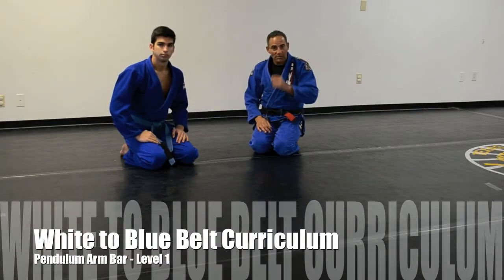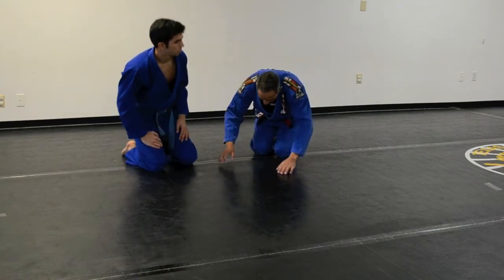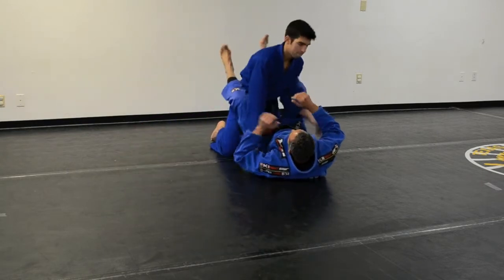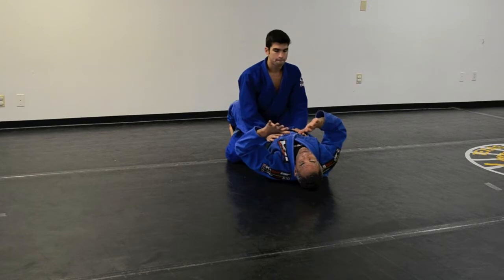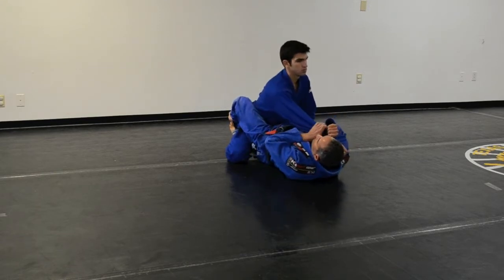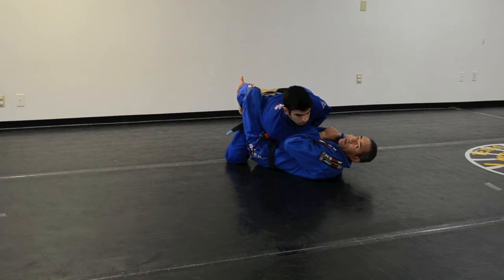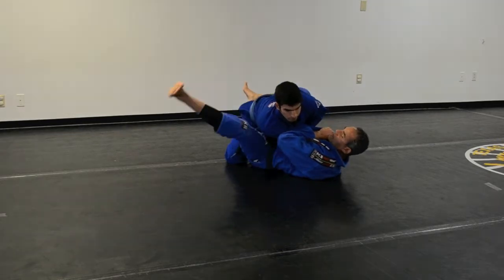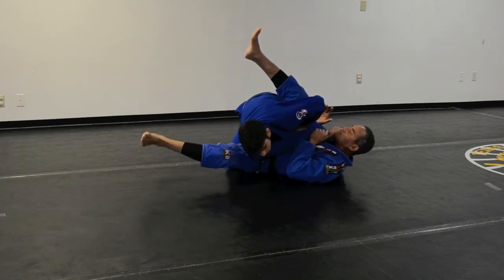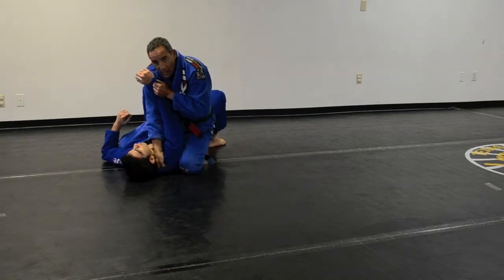Pendulum arm bar. Let's go see how we can apply the technique. Daniel here is in my closed guard. I'm going to try to apply the Pendulum Sweep on him. I pull, I put my leg that way. The Pendulum Sweep is like I lift this leg, kick that way, drag this other leg under his armpit. I lift this leg, push, and I'm going to mount. I can go front bars, a lot of things.